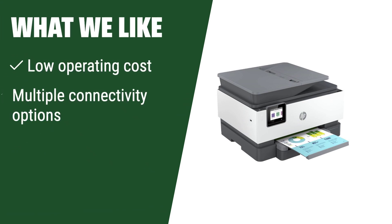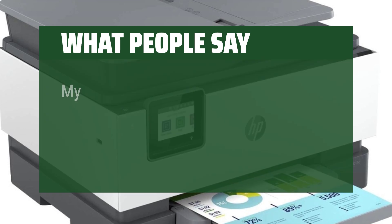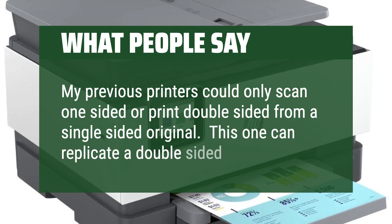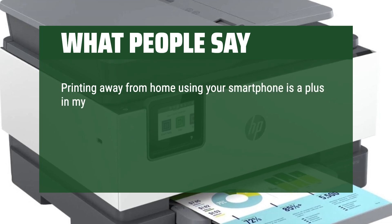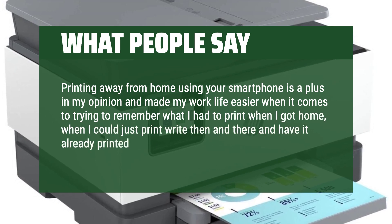What we like: If you are looking for a printer with low operating costs and high quality document performance, this printer is a great pick for home office use. If you value multiple connectivity options and consistent performance, you should consider this. Printing away from home using your smartphone is a plus — it made my work life easier when trying to remember what I had to print. I could just print right then and there and have it already printed when I get home.